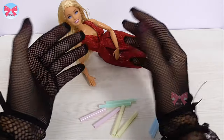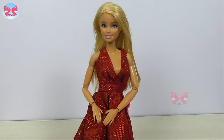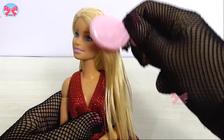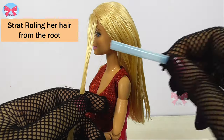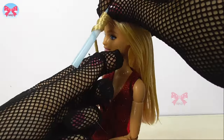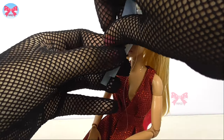Now let's go and curl our bobby's hair. From the root, I start to roll the hair around the straw. I take the split one and lock the hair like this.